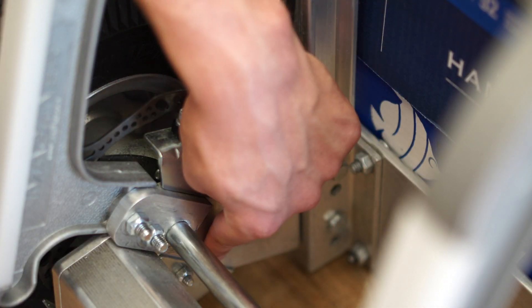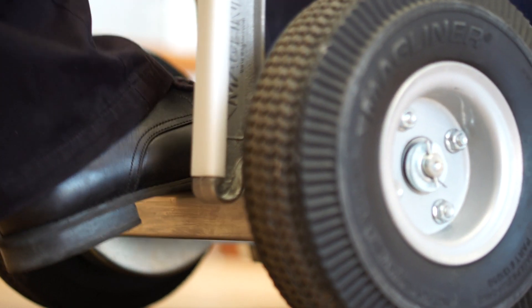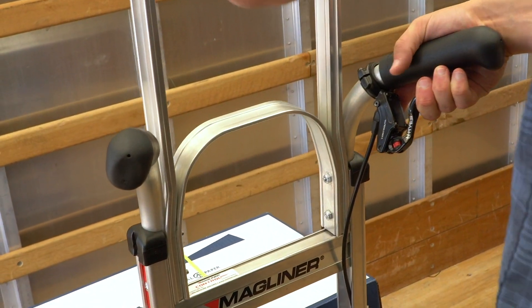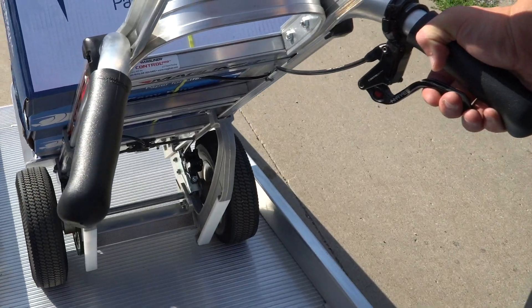Stronger heavy-duty wheel brackets increase the hydraulic brake truck capacity to 600 pounds. And the wide kick bar provides more foot surface for loading, unloading, and breaking back large loads. Combining use of the kick bar and the ControlPro technology while breaking back a load stops the truck from rolling forward, keeping the user in control.